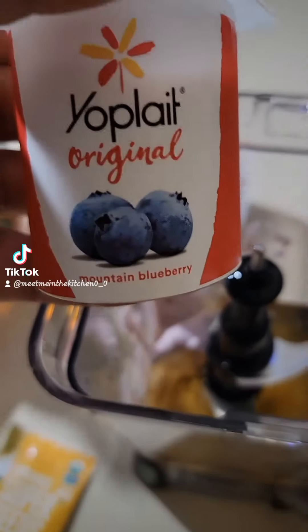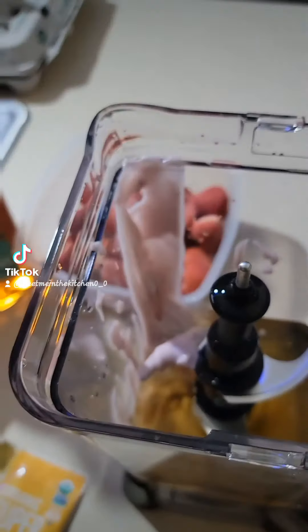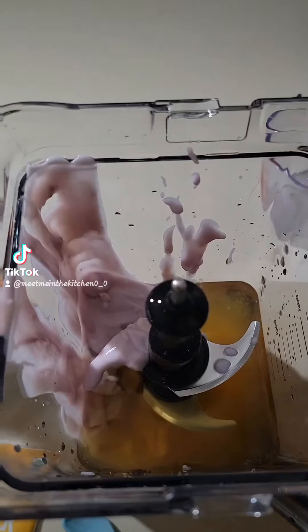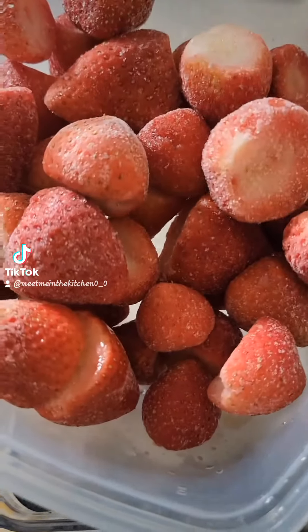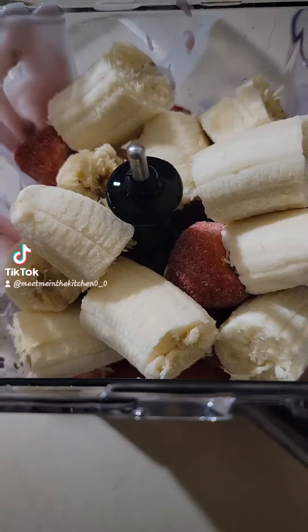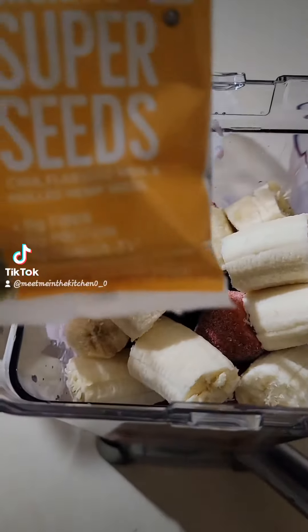And then you'll add your yogurt. I use these two kinds, which I believe is what makes it taste the way it does. Two cups of strawberries, two bananas. You can always use one cup for everything.